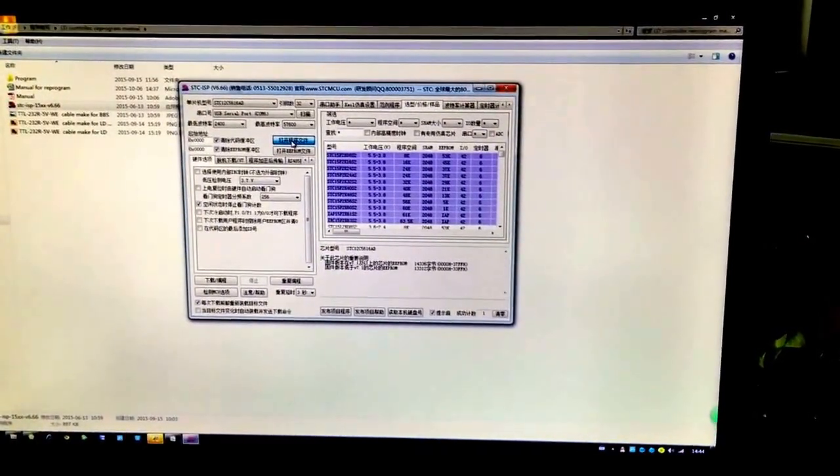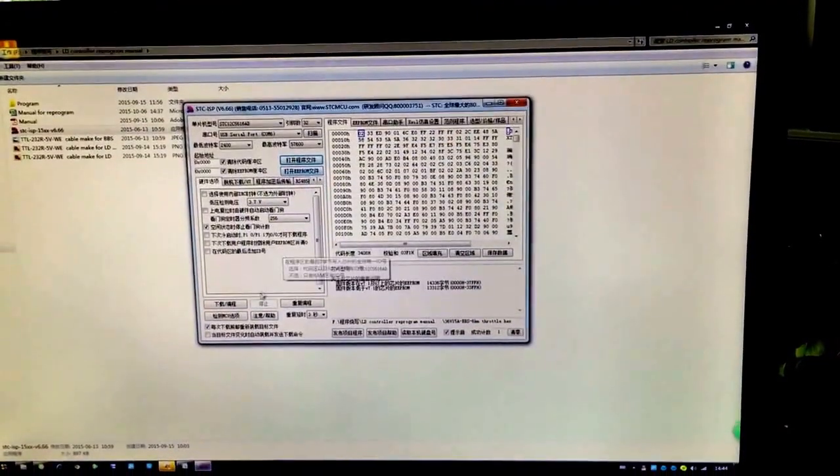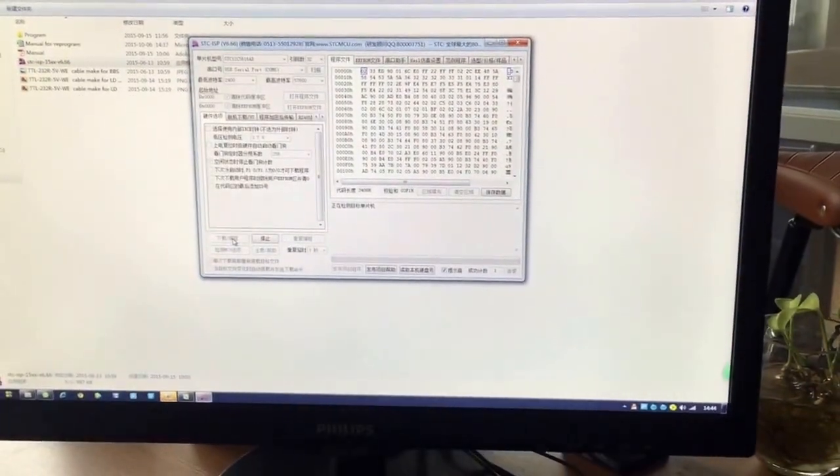Open the software which we sent to you. Click here, download. Now you have to switch on the battery.